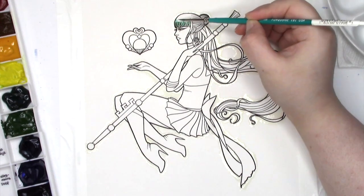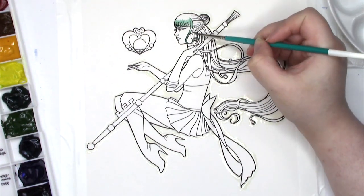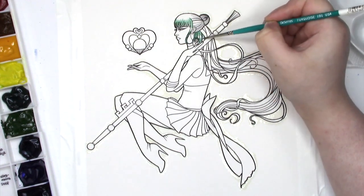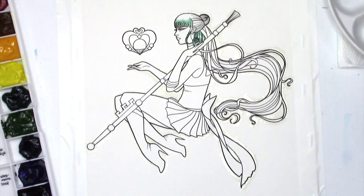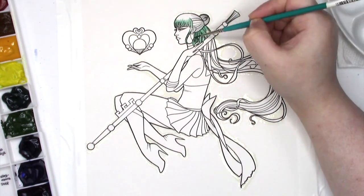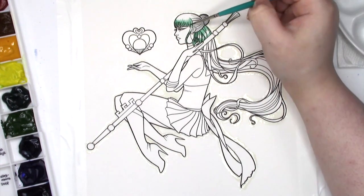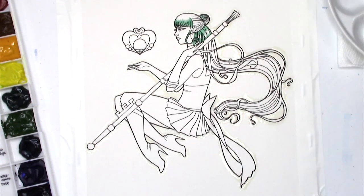Hey guys, I don't know if anyone has ever done this before. I'm guessing probably not, because we are on the internet and nothing is truly original on the internet, but I wanted to try repainting something I did a while ago to see how much I've actually improved since I started working in watercolor. Kind of like the draw-it-again challenge, but with paints.